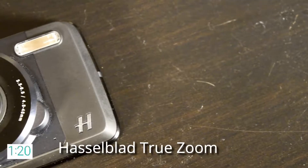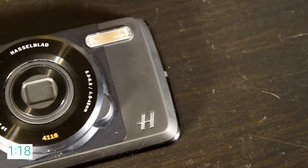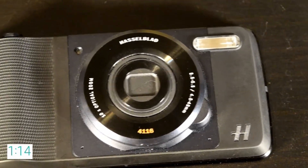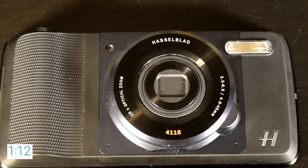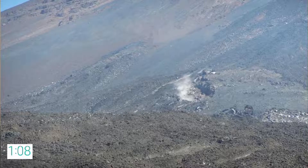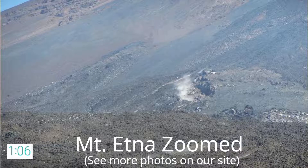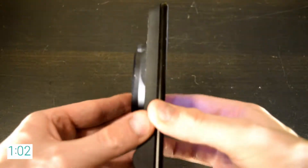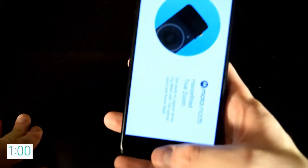Next up we have the mod that I personally use the most, the Hasselblad True Zoom Moto Mod. This Moto Mod gives you 10x optical zoom and 4x digital. I used this mod extensively on my honeymoon in Italy, and thanks to the zoom I captured sites that may not have been possible with a conventional smartphone. I zoomed in on far away objects that allowed me to see detail that I wouldn't have been able to see with my own eye. Like the projector it does add bulk, but it has a grip on it so it is comfortable in hand.